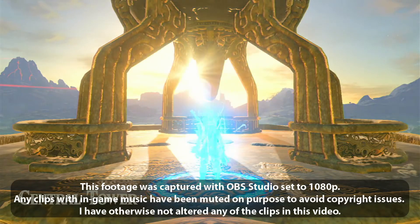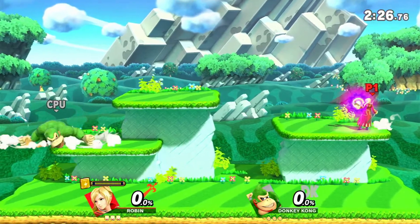But enough talk, let's see how it works. First I tested Smash on Switch.